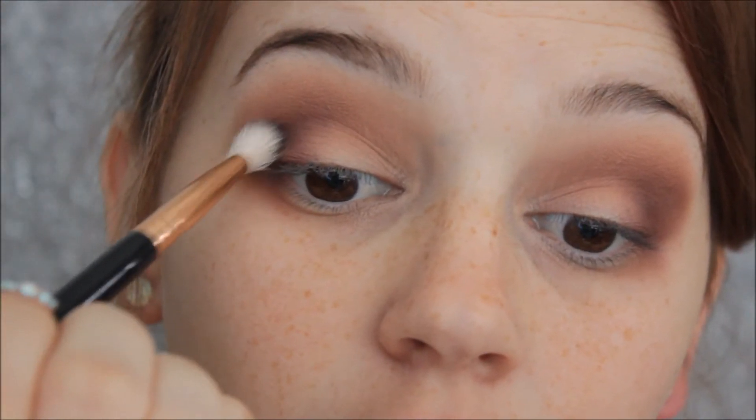I'm using my BH Cosmetics brush to blend everything out, then going in with the darker shade called Temptress — just a really nice cool dark brown — on the same brush, putting that on top. Then I'm going to grab a black from my Reveal 2 palette, using the Sigma E25 blending brush and just placing that into the crease to deepen it up a little bit.